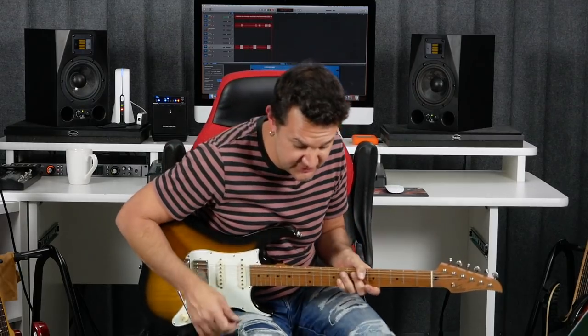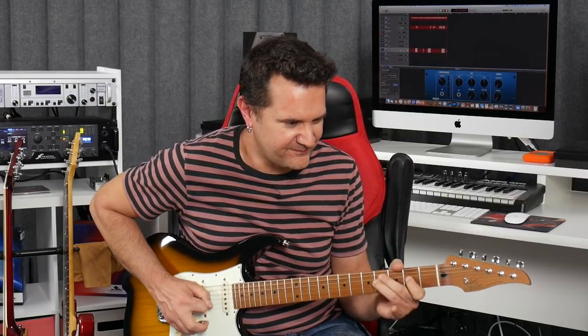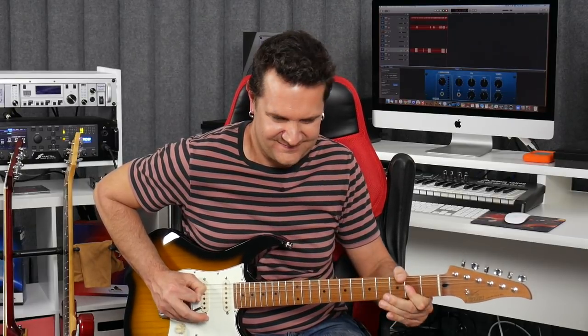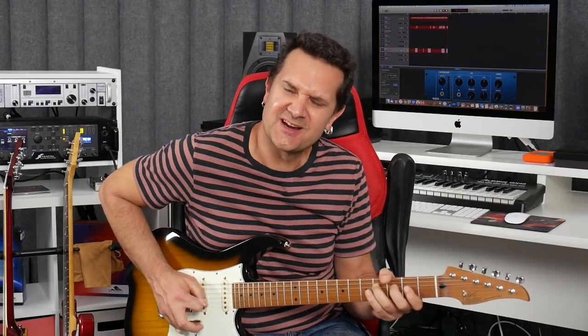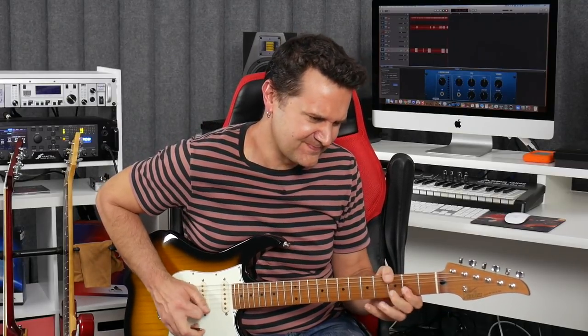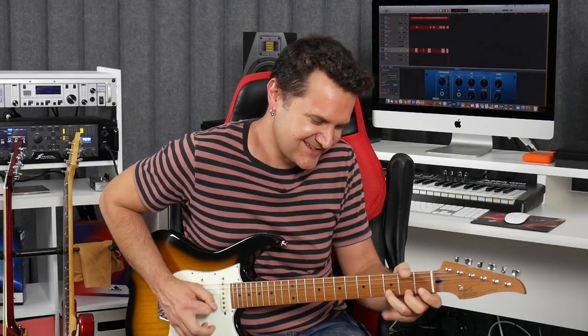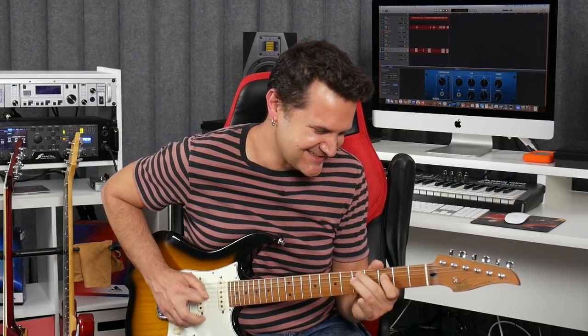Obviously we're not just going to play sandwiches the whole time — it would sound kind of scholastic. How do we apply this musically? We go back to how you were playing before: the pentatonic world. Over this track I could use F-sharp minor pentatonic or minor blues — all my licks are going to work. Every once in a while, I add some Dorian notes and try a sandwich.